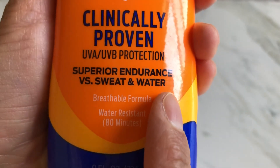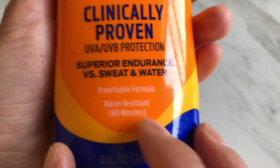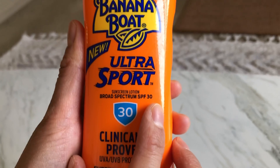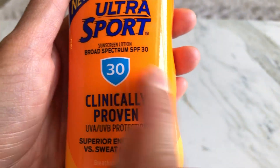I like this one because it's sweat and waterproof, which is really good because when I go to the gym or the swimming pool, this can still protect me. And this is a broad spectrum SPF 30.